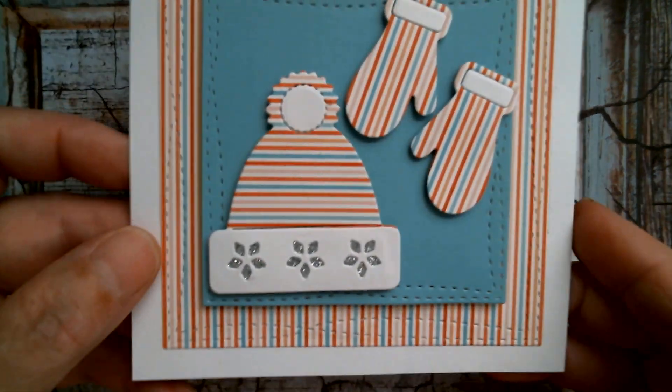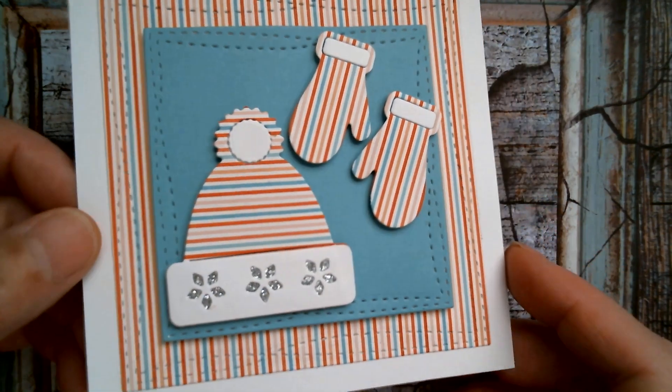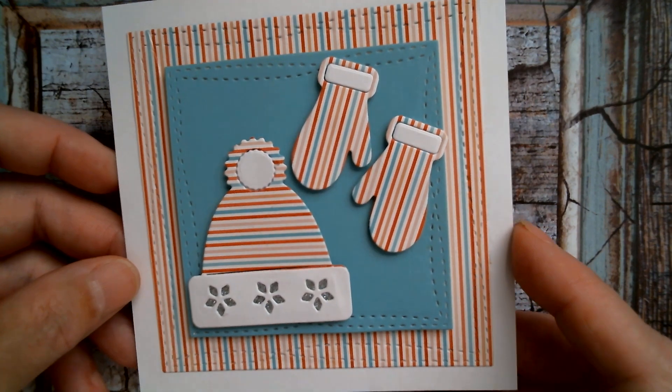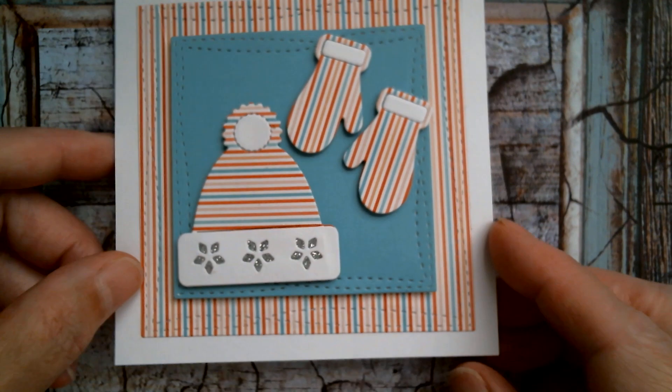Good morning everyone! I hope everyone is having a wonderful day and I will go straight in with my creativity from last night. If you remember yesterday's video you will have seen that I made this card using two of the elements from that 10-piece die set on Aliexpress — that's incredibly cheap — and I used the hat and the mittens from that set.